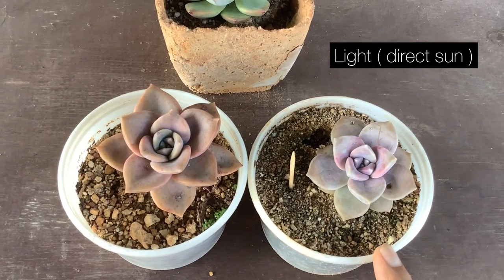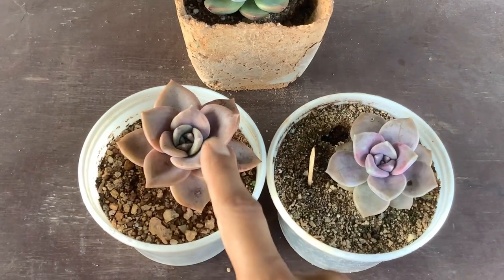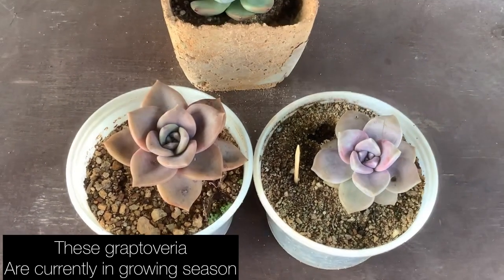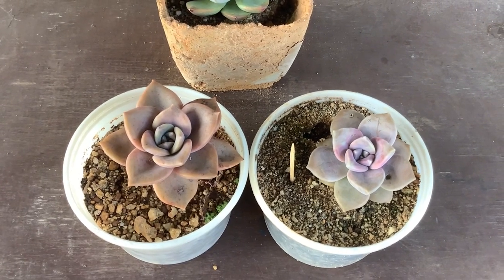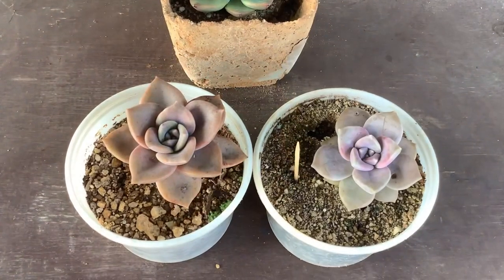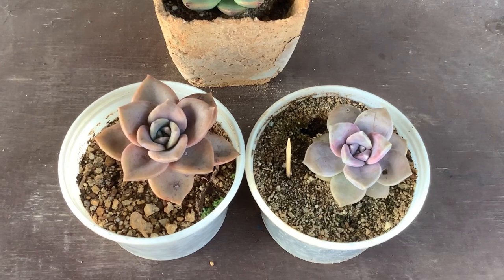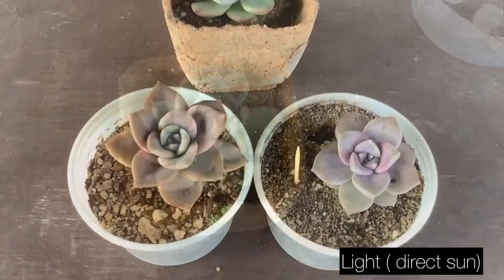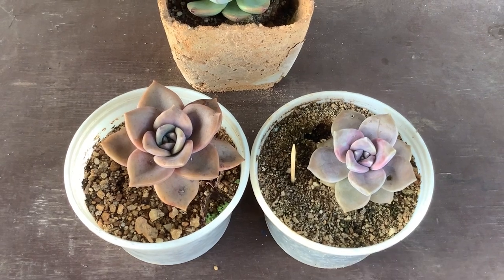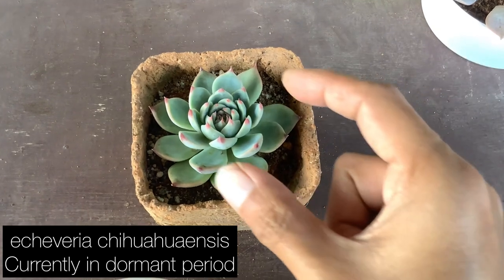When you water your succulent less and offer it more light, colors will start to appear. Another feature you'll notice is that the crown area will start to close inwards — that indicates your succulent is getting stressed. Do not water your succulents too little, otherwise they will get dehydrated. Do not offer too much light, otherwise the succulent will get burnt. You have to be extremely careful.